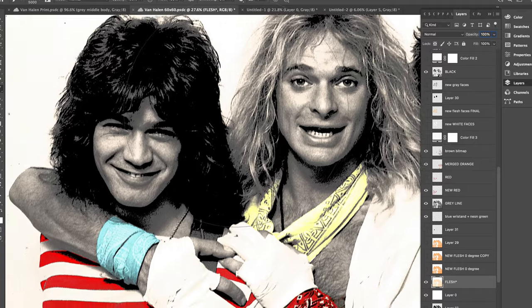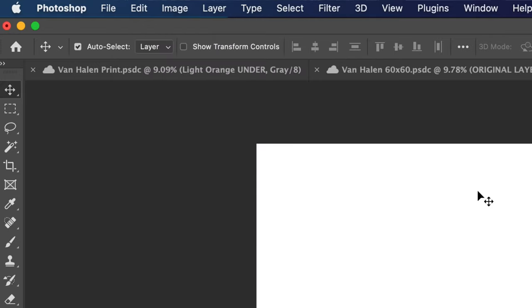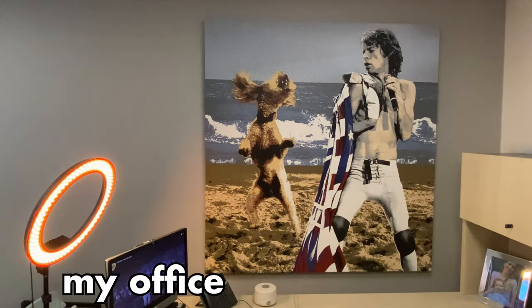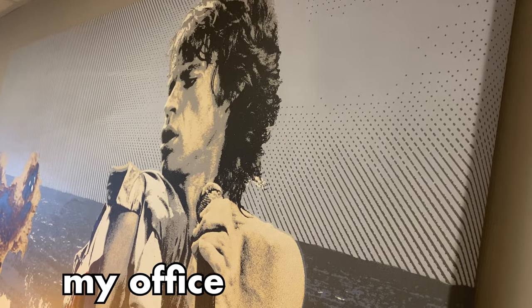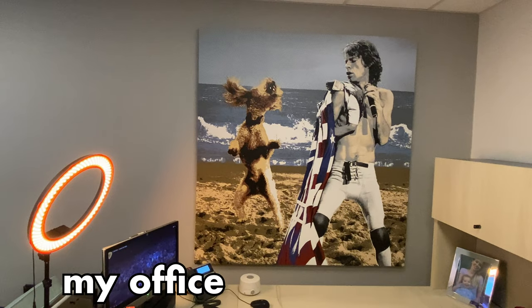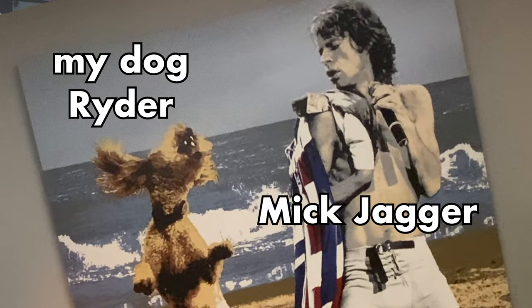I start by creating a file the size of the finished piece. In this case, it's 65 inches wide by 60 inches tall. I make the width five inches longer so the art will wrap around the edges when it's stretched onto an inch-and-a-half wide wooden stretcher bar. That allows my finished pieces to be hung directly onto your wall without requiring framing.